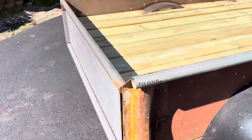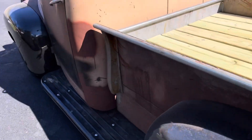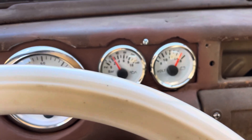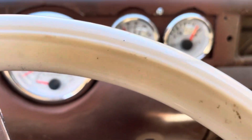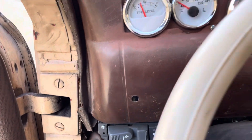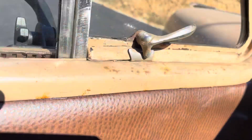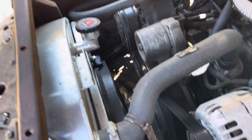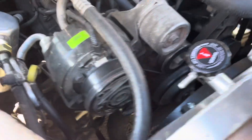All the doors open and close good. It comes up charging good, oil pressure about 35 pounds or so. It's got a little over a quarter tank of fuel. We'll take a look under the hood — the motor sounds great, no noises. The firewall is real nice, brand new radiator with electric cooling fan. You'll see there's a new AC pump.